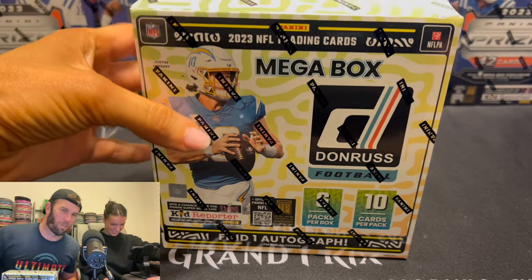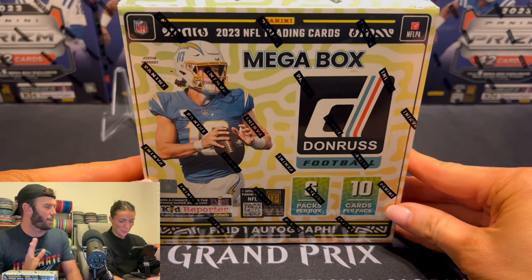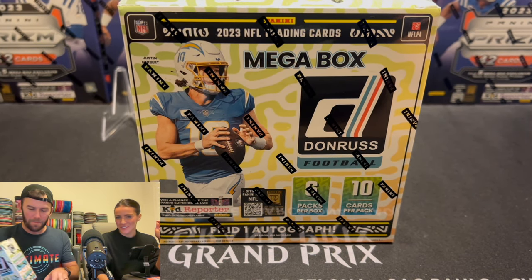Welcome back to Dark Horse Sports Cards. We're really excited because we've got the Mega Box — the Donruss Mega Box. Kelsey's been wanting to get a Donruss for so long, and I'm sure everyone that rips cards wants one too.